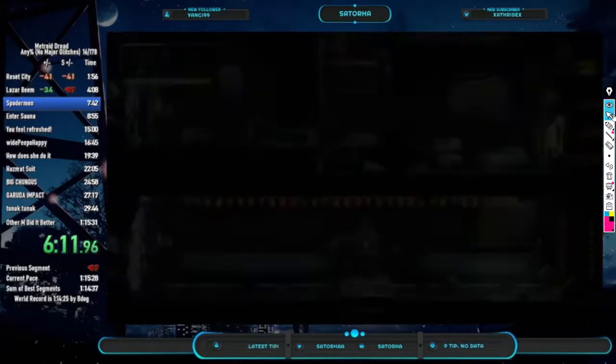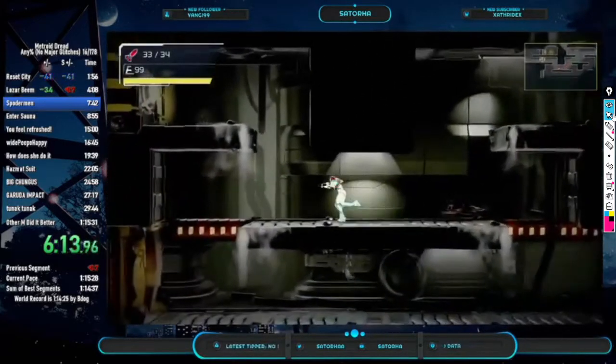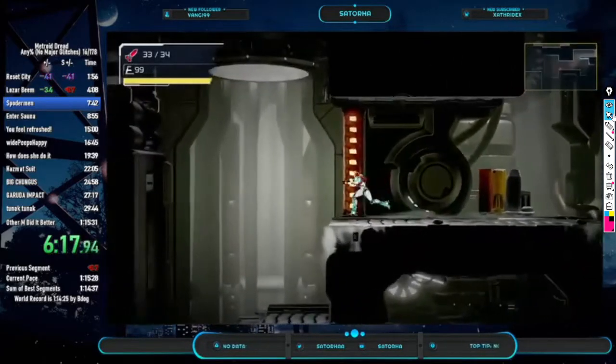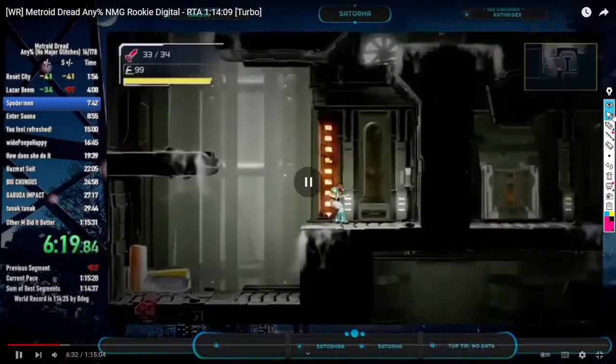All right, now we got a cool trick coming up — it's called Mega Skip. It's actually really easy, and there's only one thing you need to understand to make this trick easy.